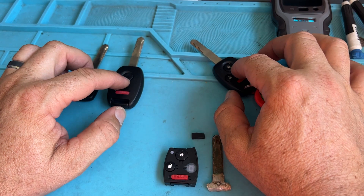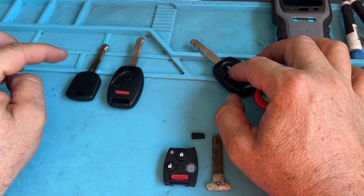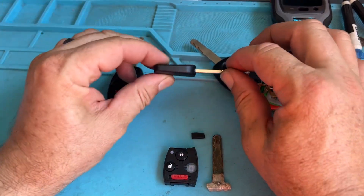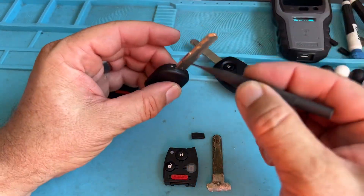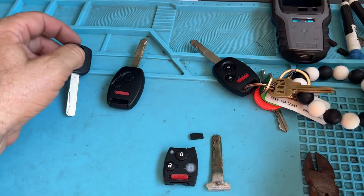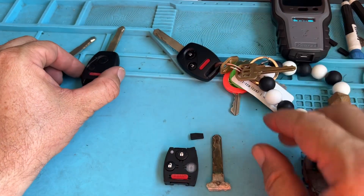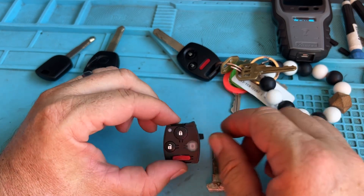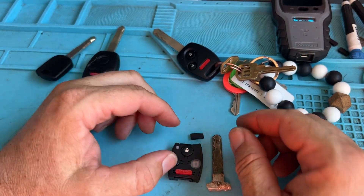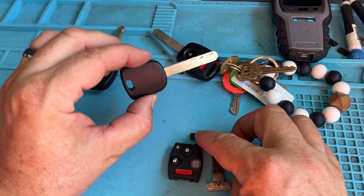It's a 2009 Honda CRV combo key. The remotes work fine. I was able to clone this key chip with an Xhorse — simple. I popped out the original and popped that in. So that one's good, this one's good, and this key is good. But then I noticed this one — I couldn't program the immobilizer right away because the Smart Pro wouldn't work.